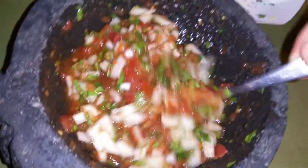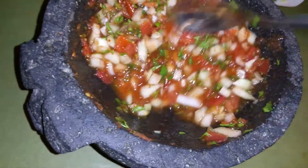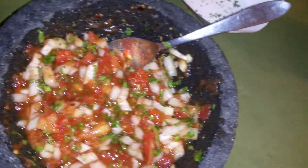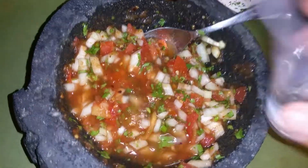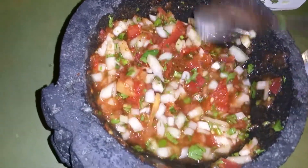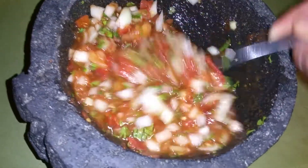You can leave it very chunky if you want — almost better for chips, which is totally cool. Mix it all up and you can see how quickly it comes together. Or you can also add a little bit of water, which just makes it a little runnier. I personally like it more runny.